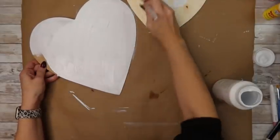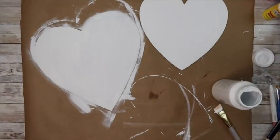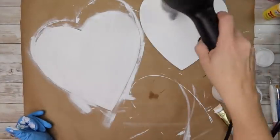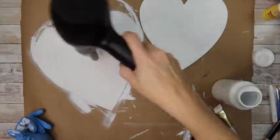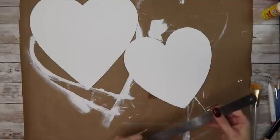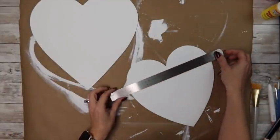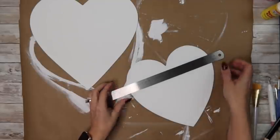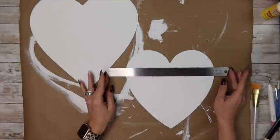Once I get both hearts painted with two coats — make sure to do the edges as well — I take my blow dryer on a low setting. That'll keep your paint from crackling or splitting, and you can dry it on a cool setting and get it done really quickly. Now I'm going to go in and make my shiplap lines, just taking a straight edge of some sort.